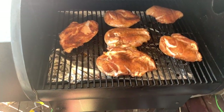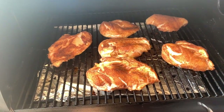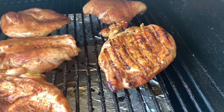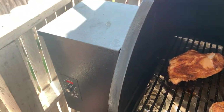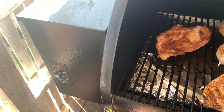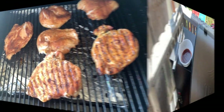Alright, 30 minutes have passed. That's how they're looking — we're just going to go ahead and flip them. Look at that, yeah, that looks good. We'll be back in another 30 minutes.